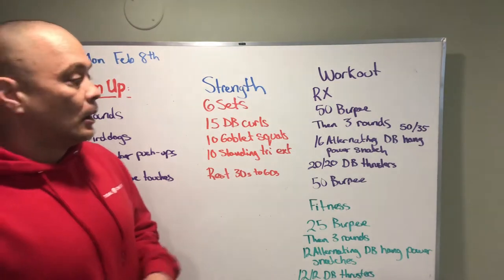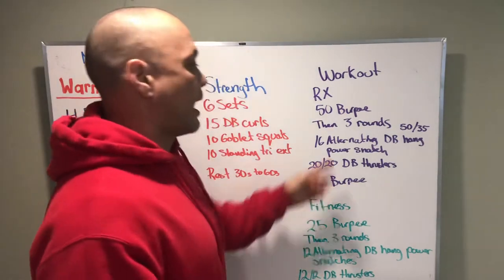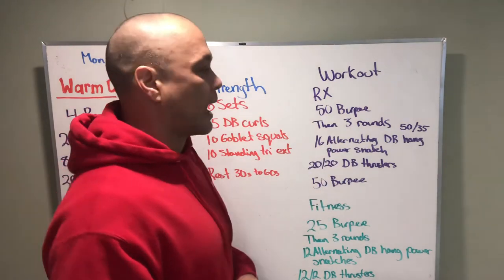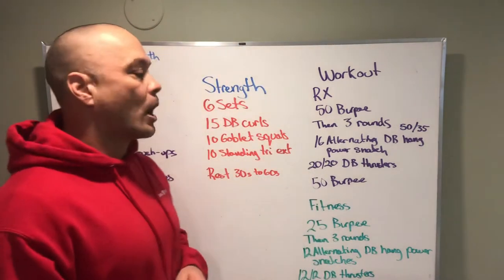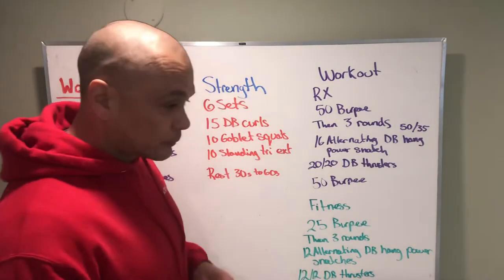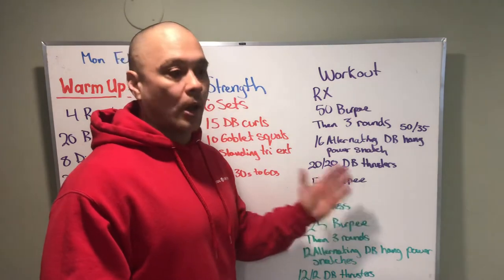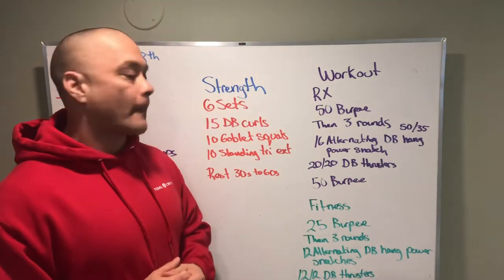The longer workout today: cash-in 50 burpees, then three rounds. We want to get through the stuff at a steady pace. These alternating power snatches - 16 of them - are programmed so we could probably go unbroken, or maybe break it up once. For the dumbbell thrusters, be smart about how we attack this. We want to finish one side before we do the other side - start with your non-dominant side first, bang those out in two to three sets.